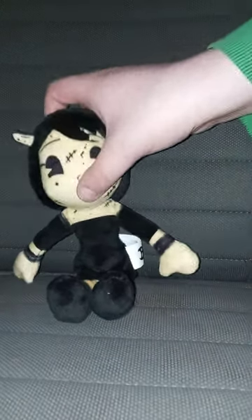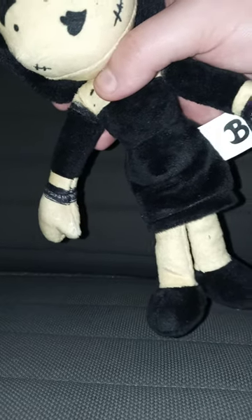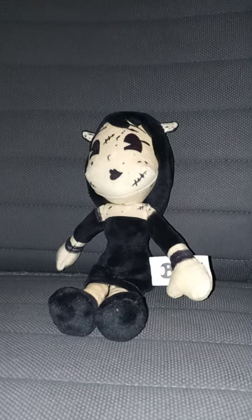Yes, by the way, this plush review is going to get a hundred out of a hundred. I mean, I don't like that they didn't stitch up her eyes — they're just printed on, like the Toy Factory ones, like the My Little Pony ones. But anyway, this plush review is going to get a hundred out of a hundred.